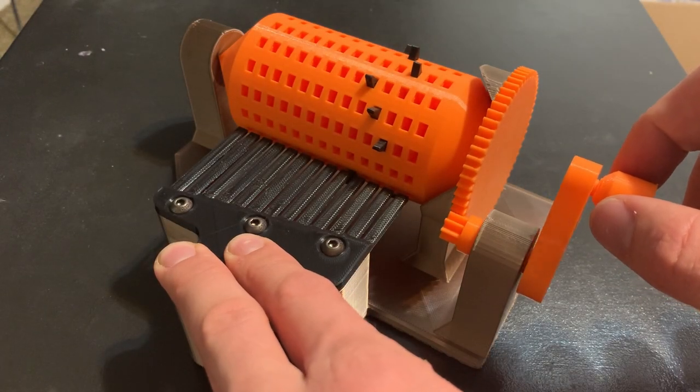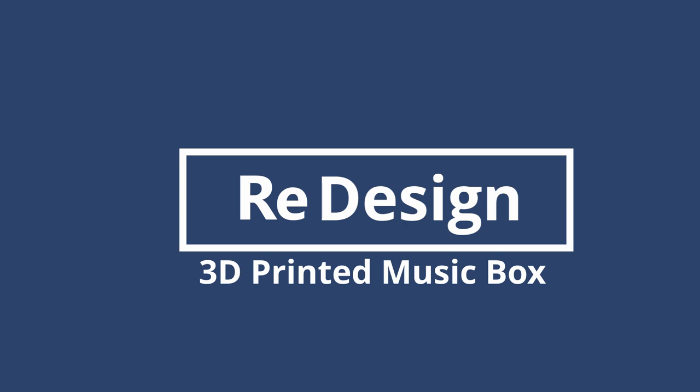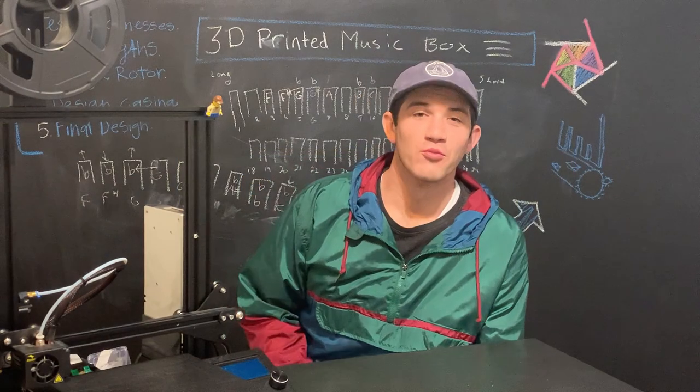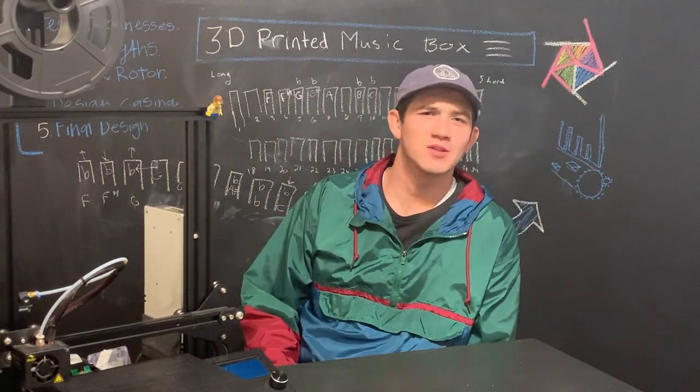Here goes nothing in 3, 2, 1. What's up guys? I'm Brad from Redesign. Today we are designing and making a 3D printable music box — to be 3D printed, obviously. Typically music boxes are made out of metal.